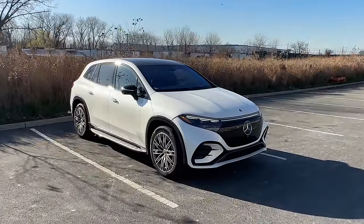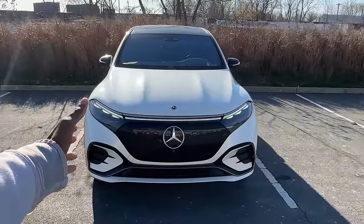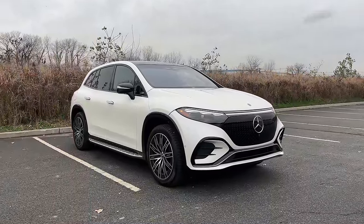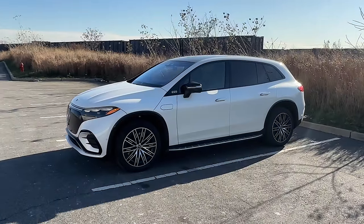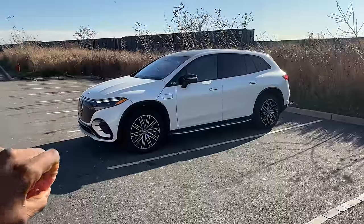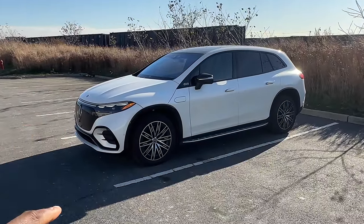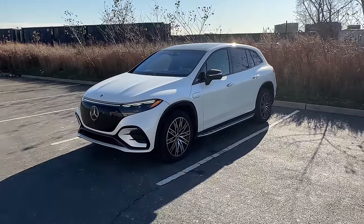This is the Mercedes EQS SUV 580, a large luxury SUV. There are a lot of things I do like about it, but a surprising amount I really don't like — and I'm not going to say they're bad, they're just not for me. After a week and a half of testing, I want to compare it to others like the BMW iX in the same price range. Let's get into it.